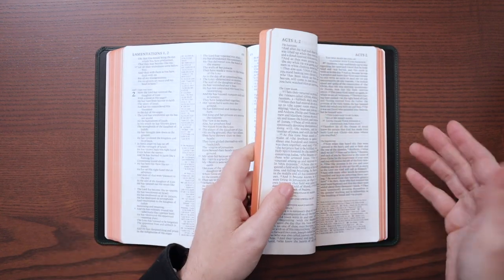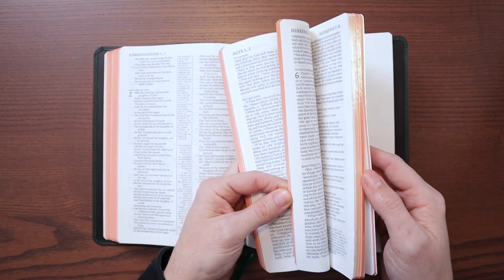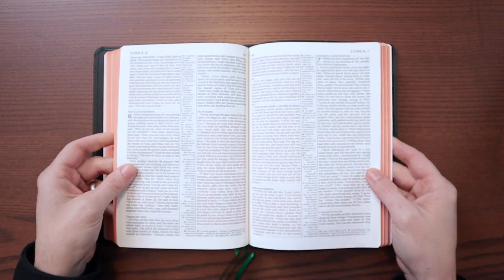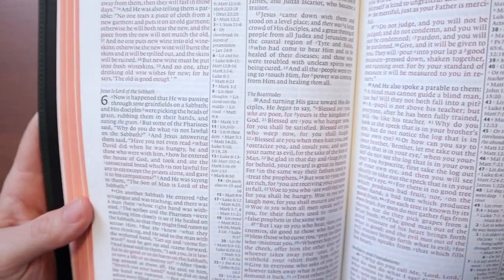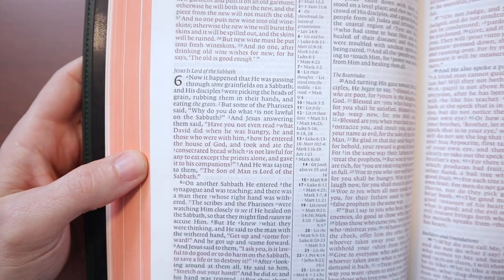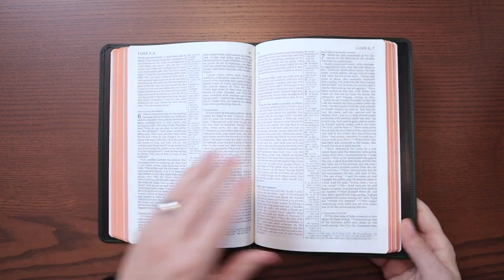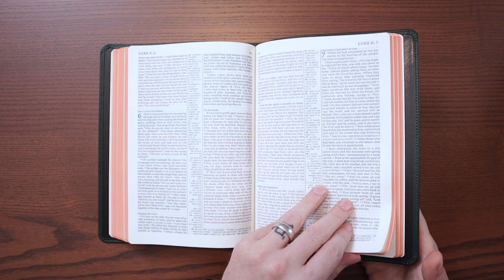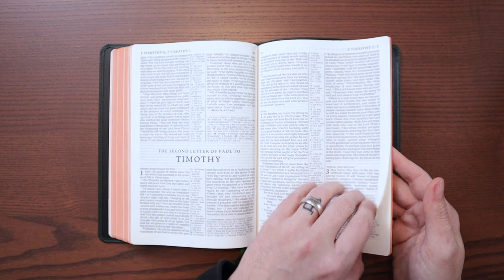The hardcover Diadem ESV editions had black letter text; the leather ones had red letter text. Checking this one — it's got that nice, deep, dark Cambridge red letter. Black versus red — they do a really great job. The paper is nice, bright, and crisp with a good sheen to it. This feels very, very high quality in hand and looks great as well.